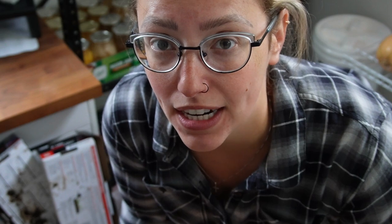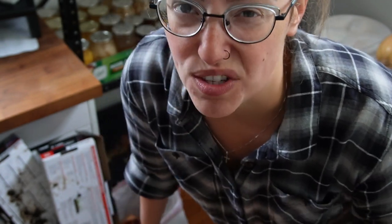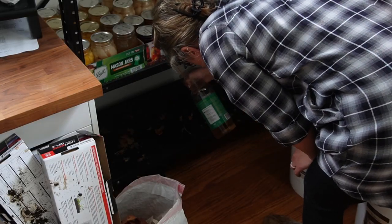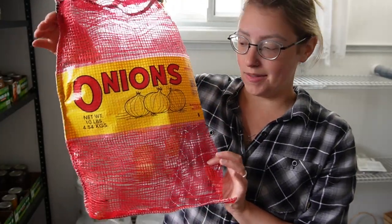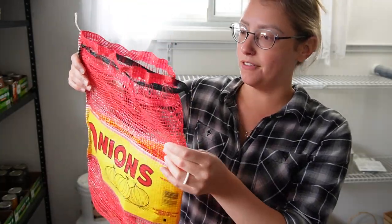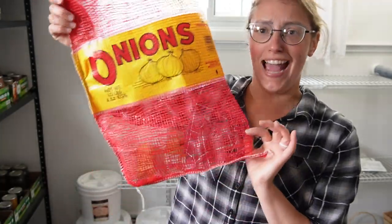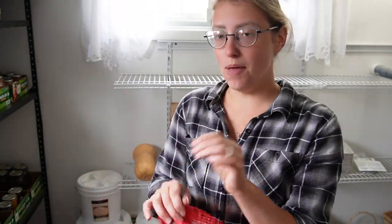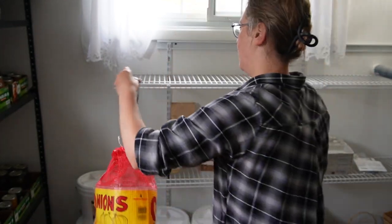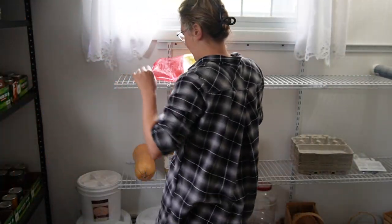That was absolutely disgusting. There are a few onions that are actually still in decent shape — I'm going to cut into them and see if they're salvageable. The rest, some of them had started to turn into soil. I'm going to go ahead and spray this down, let it sit for a little while and get it all cleaned up. I actually have this onion bag that some of those onions came in — I bought this at the farmer's market last year. This is an excellent bag. I'm going to keep this because I'm growing a lot of onions this year and I'll be able to store quite a few of them in here and hang it up.